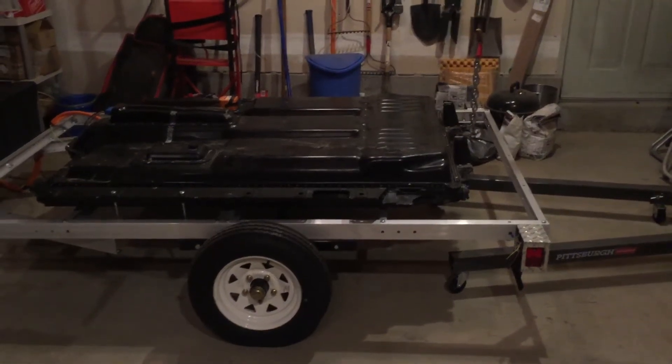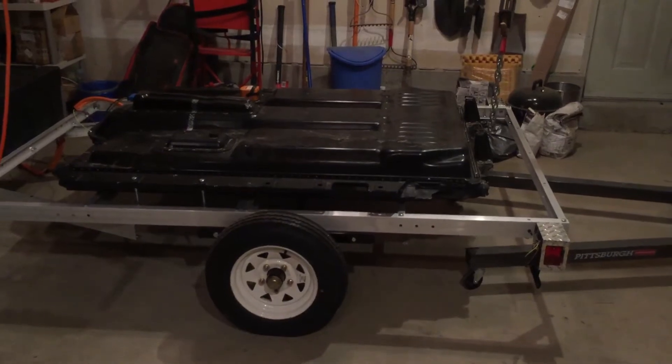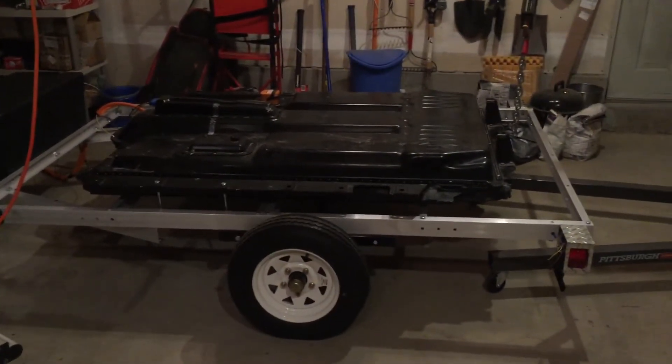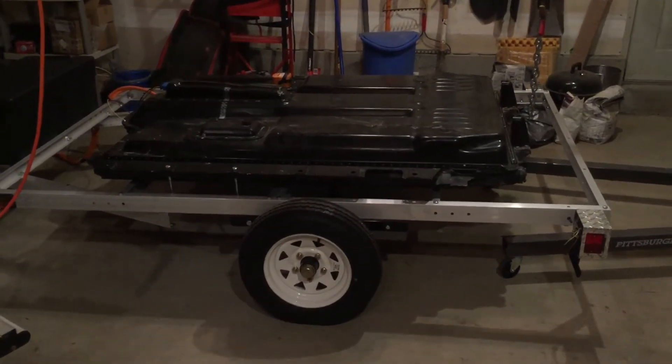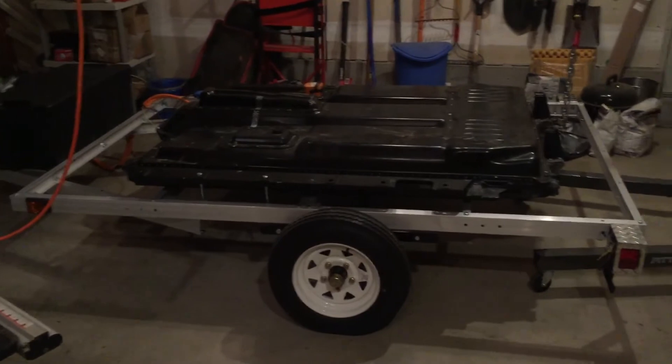Hey guys, I'm pretty excited to show this to you today. I ordered an aluminum trailer for my battery pack. It was an Ultra — we'll see the name on the front side of it. It was from Northern Tool.